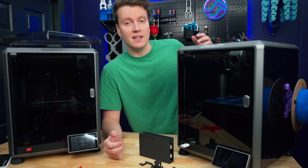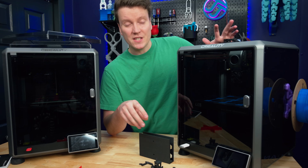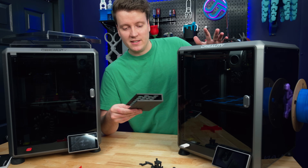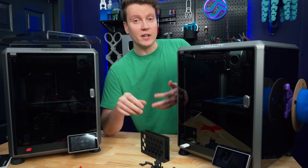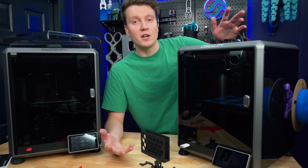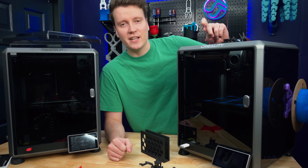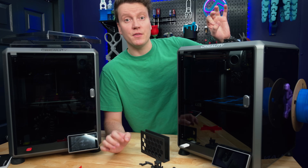The real test will be six months down the line after spools and spools of carbon fiber filament have passed through it, to see how well these parts hold up and if it's really good for carbon fiber printing. So far it's working great, but only a few weeks of testing doesn't show that long-term durability after 10 kilograms of carbon fiber. I'll have to keep an eye on that.